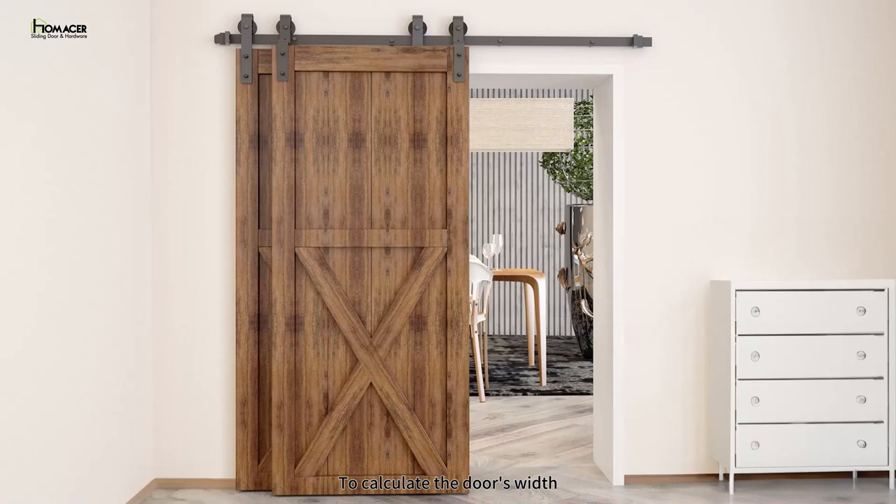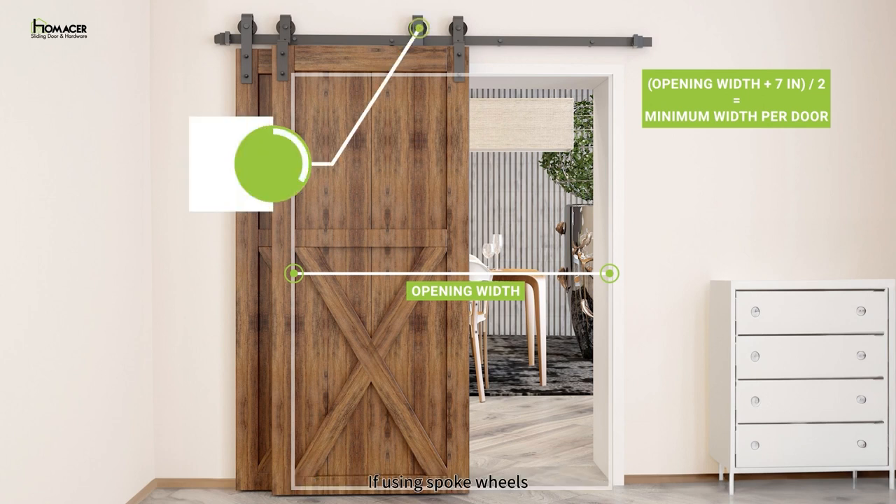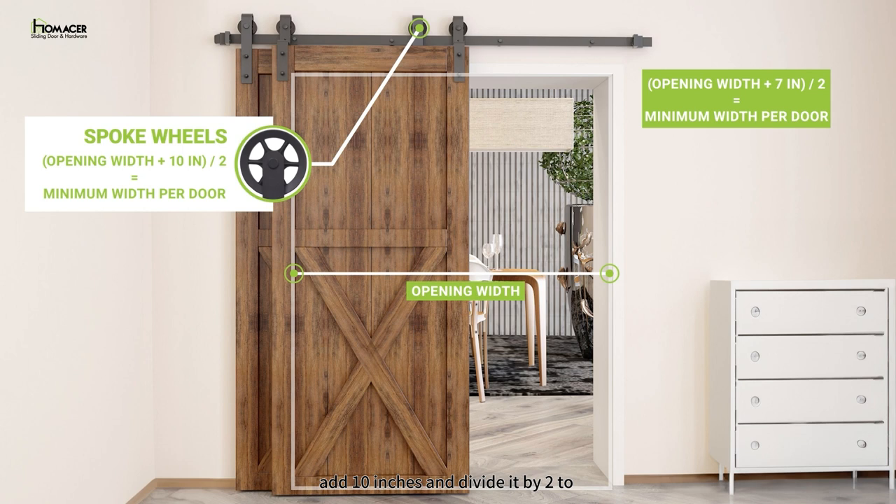To calculate the door width, take your opening size, add 7 inches, and divide by 2 — that should be the minimum width per door. If using spoke wheels, take your opening size, add 10 inches, and divide by 2 to get the minimum width per door. The overlap measurement of doors covering the wall is your preference, but we recommend adding a minimum of 2 additional inches per door.